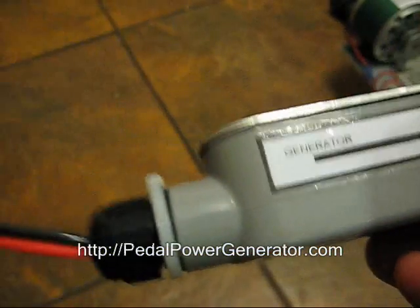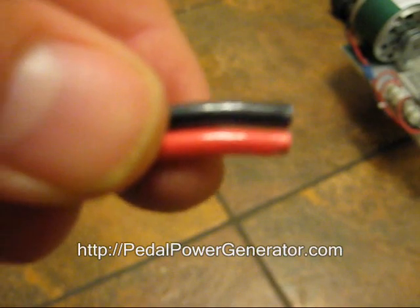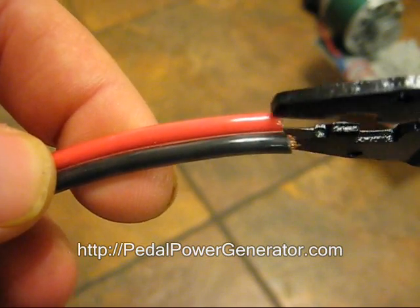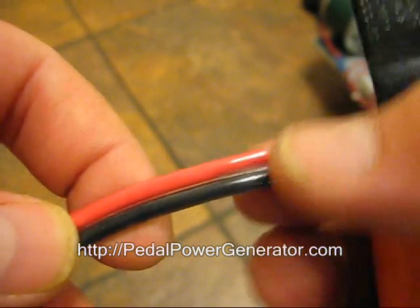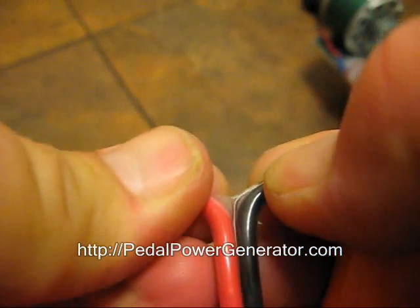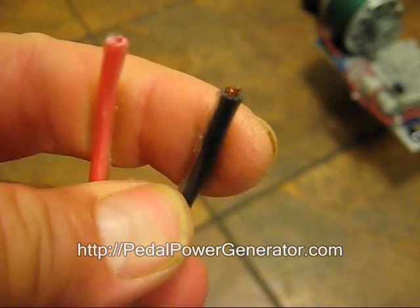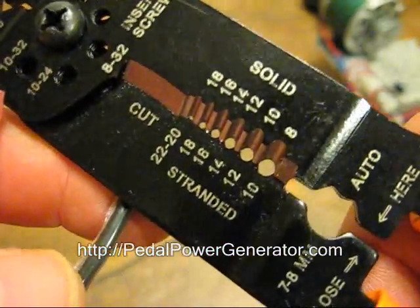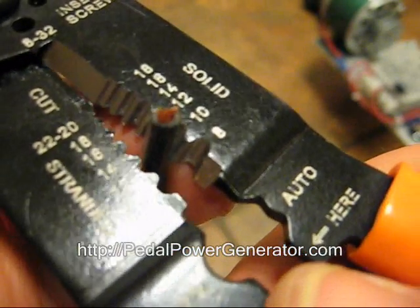I'm going to strip both ends of the diode here. We're going to go ahead and separate the black and the red wires just by taking a wire cutter and cutting between them and pulling them apart. I'm just going to pull on the wires there and they separate — let's give it a little bit of wiggle room. This is about a size 12 wire, so using your wire strippers, put the wire right here into the size 12 hole roughly.